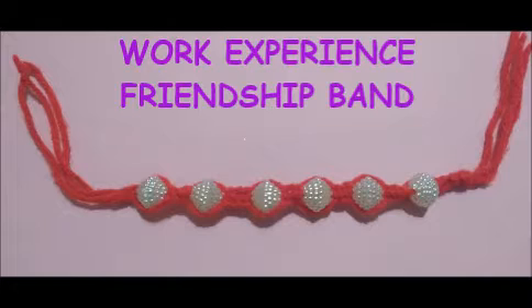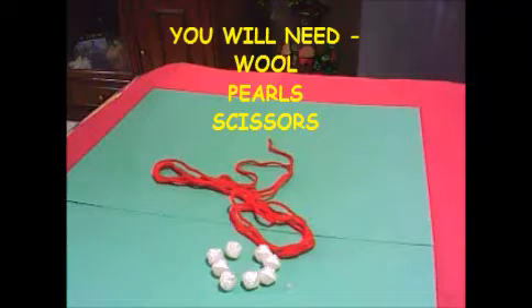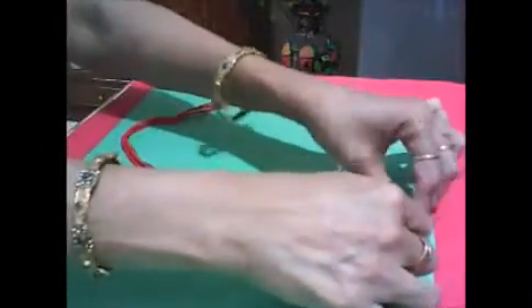Sairam, as we all know friendship day is coming. I request you all to prepare your own bands at home and give it to your friends. Let's start. We need wool, pearls, and scissors. Divide wool into three pieces of similar sizes.